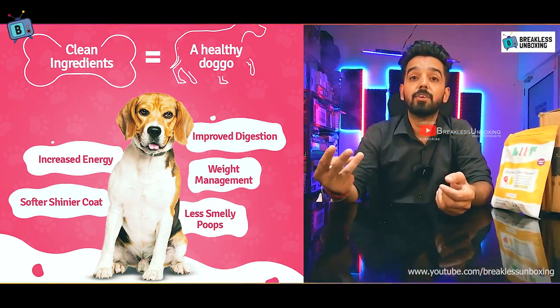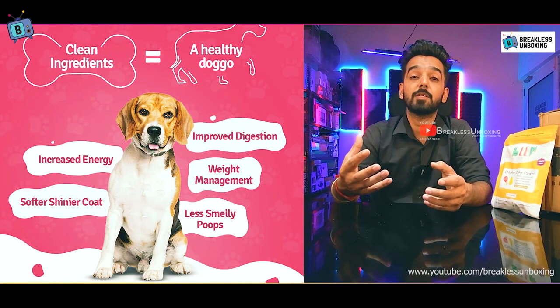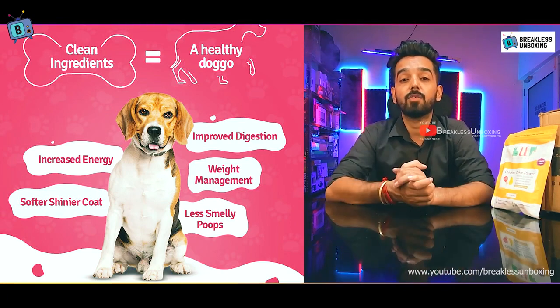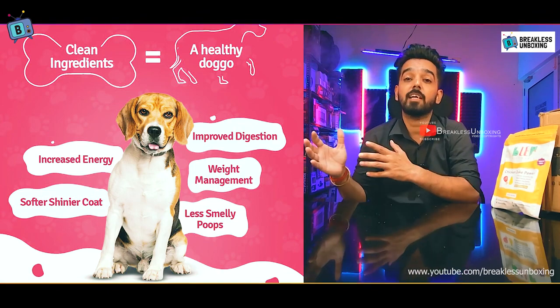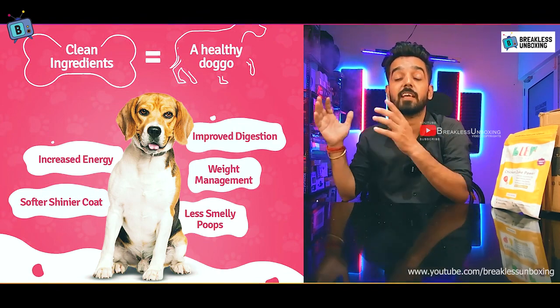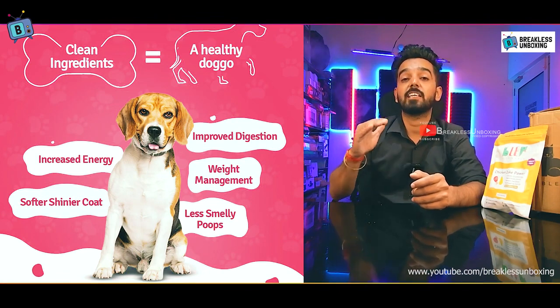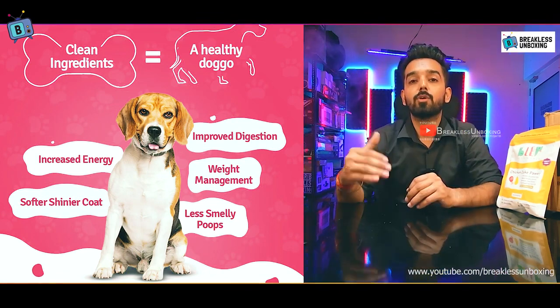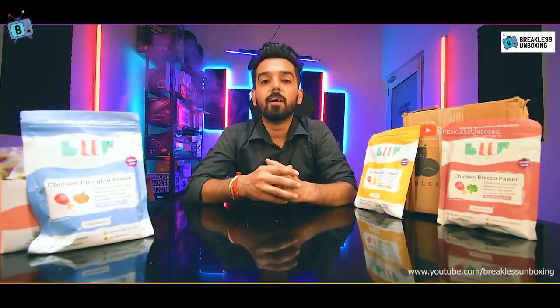The natural ingredients like carrots, spinach, sweet potato, and broccoli help with weight management. When your dog's health is good, vet visits will be reduced. You will also notice that your dog's coat becomes shinier and smoother, and the poop will be less smelly.